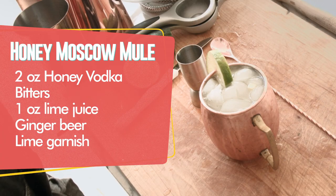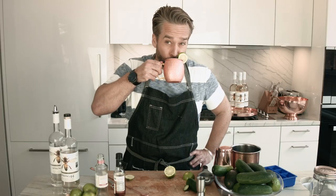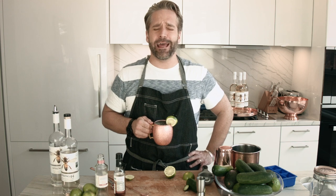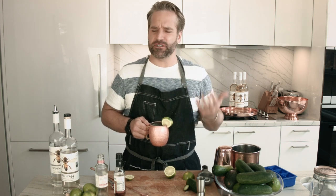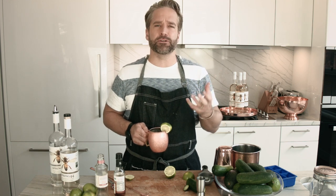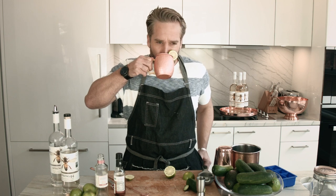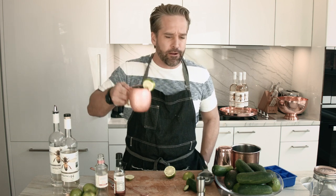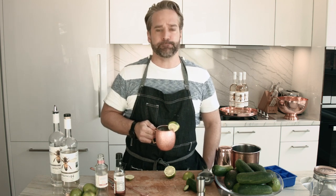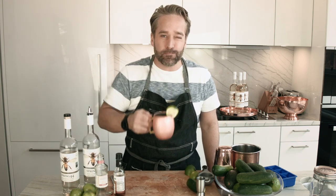A classic honey cucumber vodka Moscow Mule. You got the flavors of the ginger and the lime and then that nice bite of the ginger beer. And you can taste the bitters right off the nose. I don't know if somebody snuck some vodka in there because you can drink a lot of these. That's good.